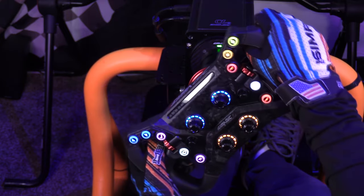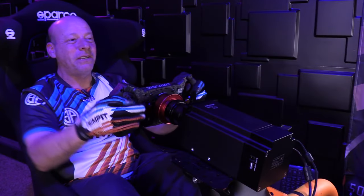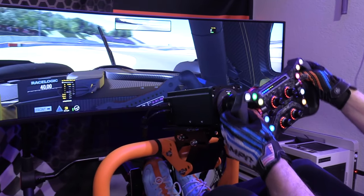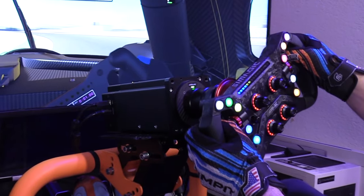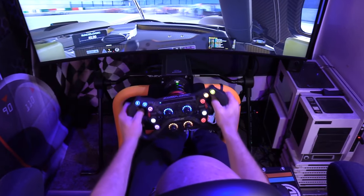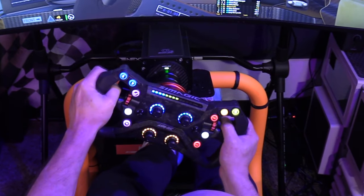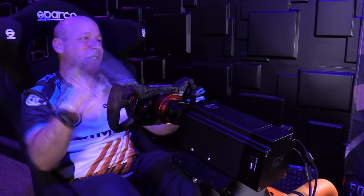My favorite part: the rev light strip. It probably has the most LED digits I've ever seen in that amount of space and it looks really cool — fully programmable in color as well. I liked the default setup and didn't change it, but you could adjust the color or pattern. I especially love how it blinks crazy pink when you've held a gear too long, telling you you're late for your shift.